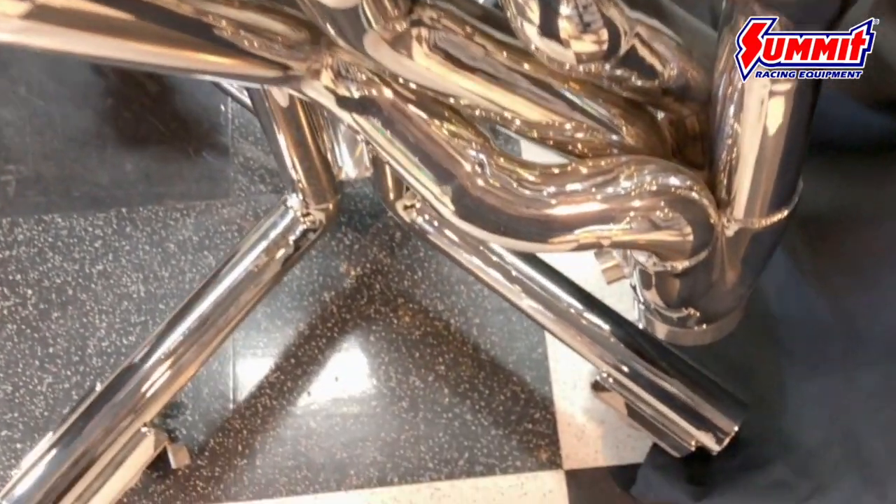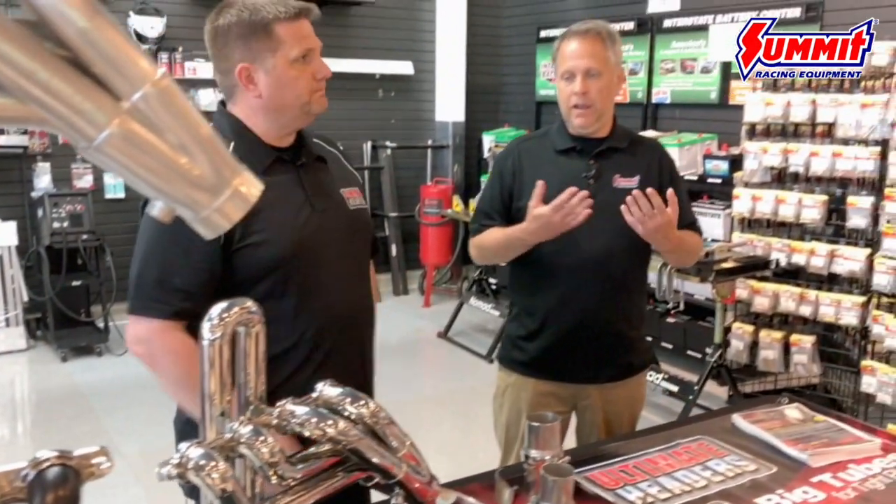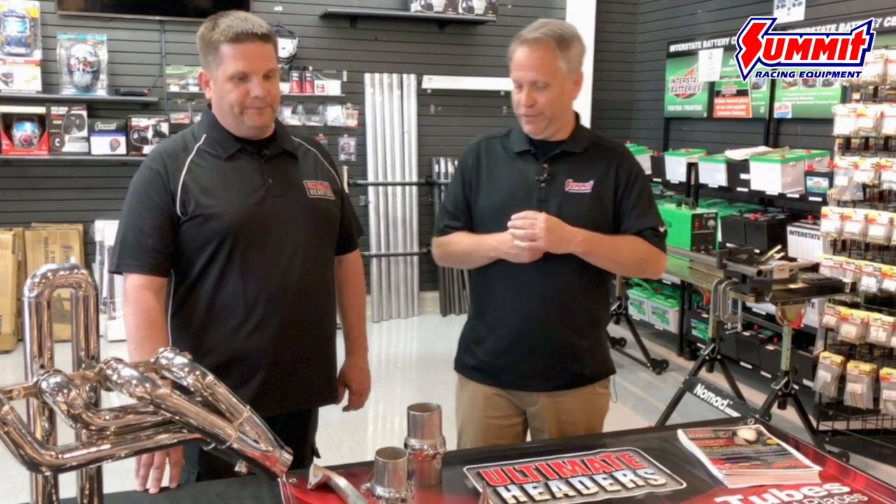Certainly a lot of options from Ultimate Headers — lots of different applications, designs, and finishes, with a lot of innovation put into this to make sure it fits right for you easily without having to bring out that hammer and force things to fit. More performance, great looking products, and lots of different applications. You can find all those applications and products from Ultimate Headers at summitracing.com. Jim, thanks again for your time. Thanks for having me.